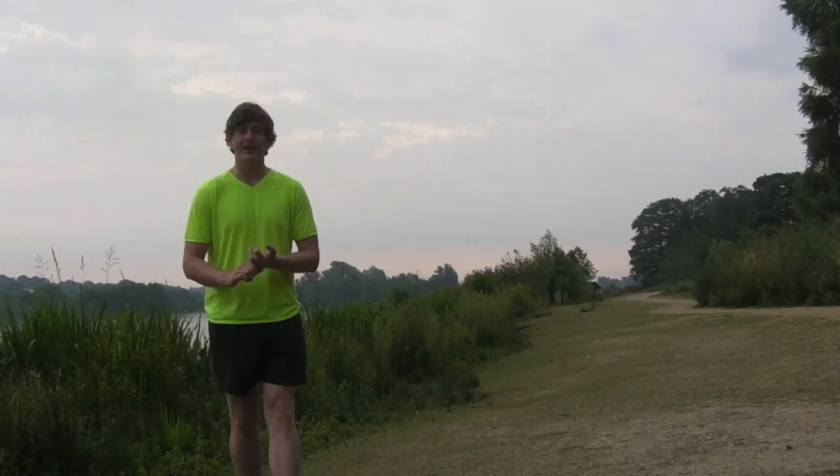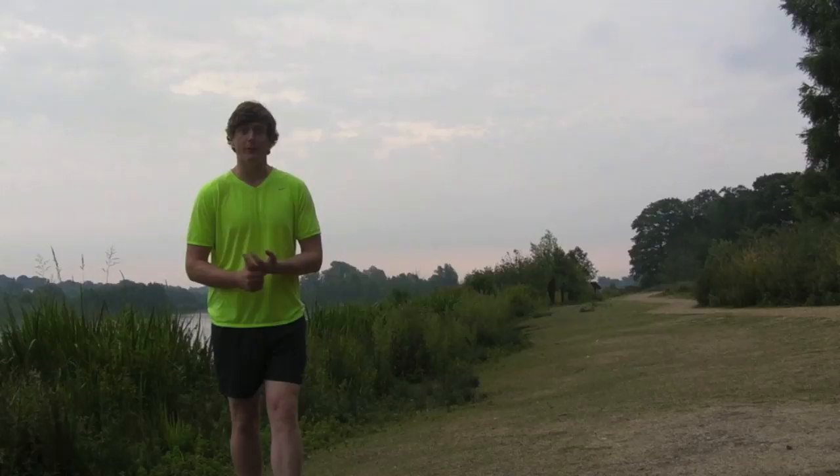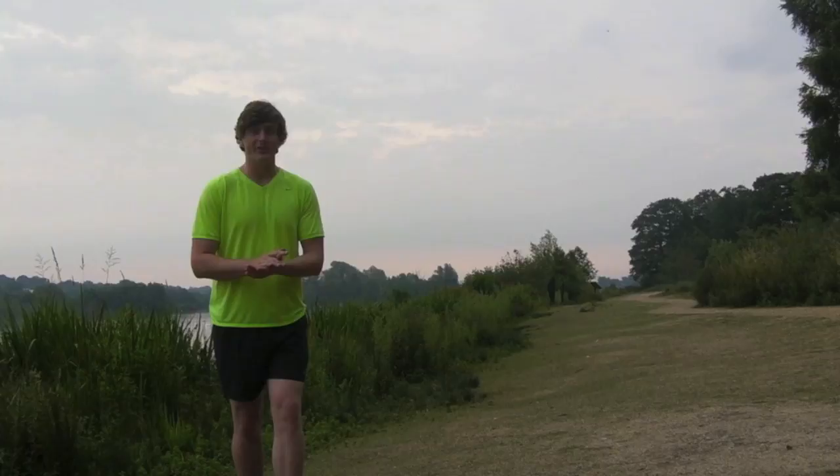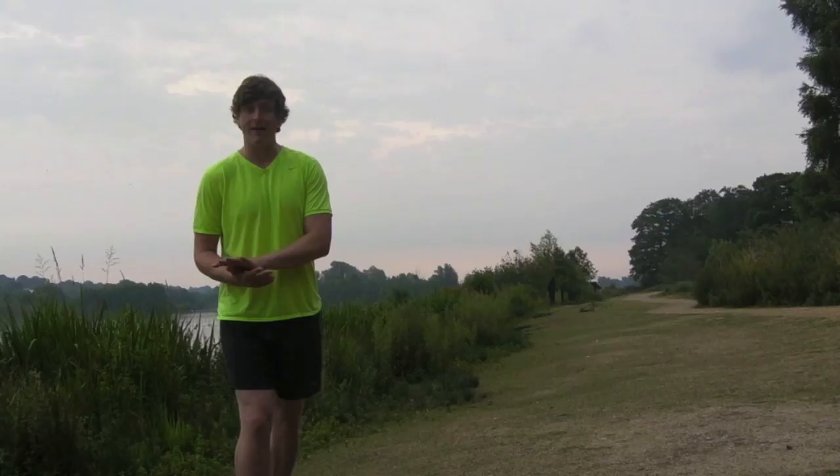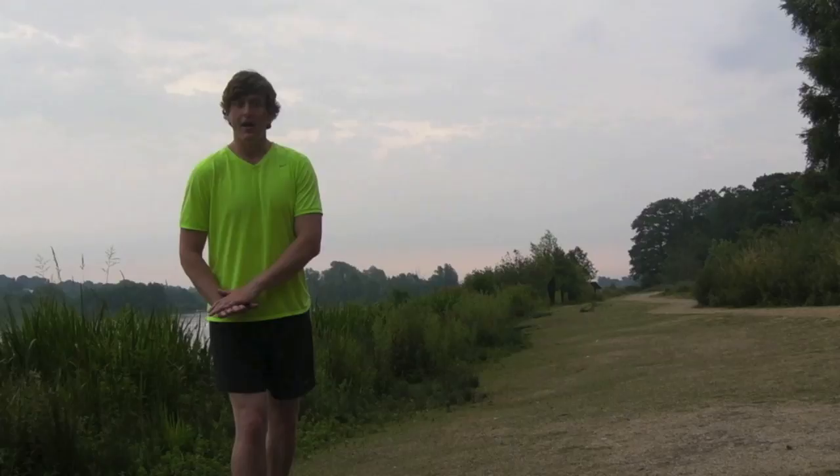From a technique point of view there are some really common flaws that we see in runners, very much to do with the way in which they carry themselves going uphill. We need to look at things like posture, carrying those hips high, and how the landing foot manages to strike the ground — much like on the flat, not over-striding, landing that foot close to underneath a flexing knee.